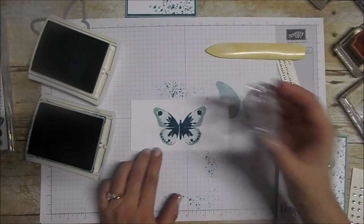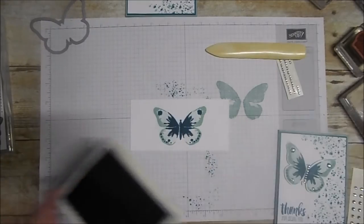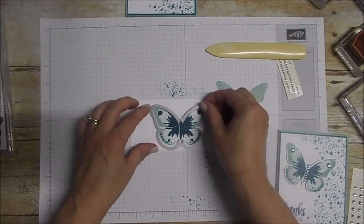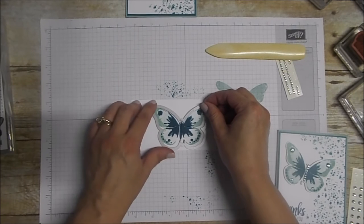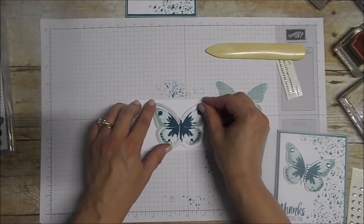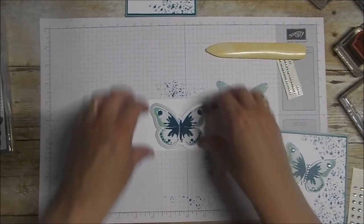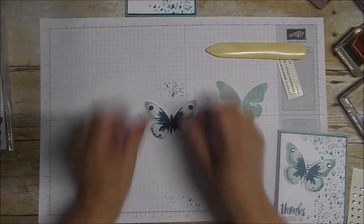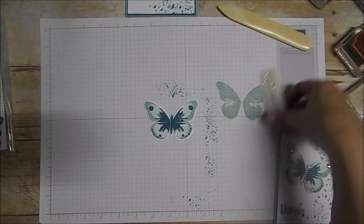Now we're going to take our butterfly body, use the Island Indigo, and stamp that right in the middle. Now we're going to take the framelits from the Bold Butterfly and run that through the Big Shot. To save a little time I've already done that — and there's my butterfly.